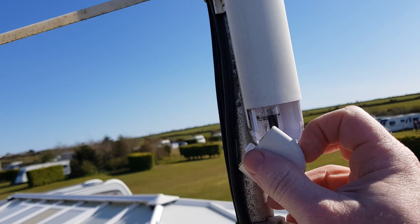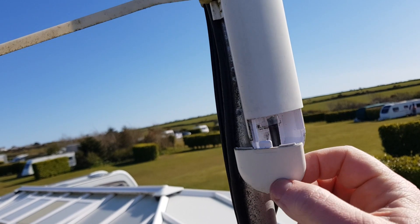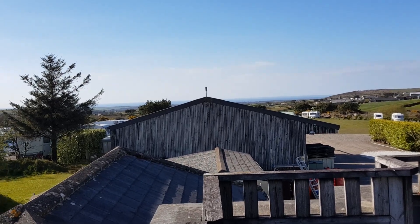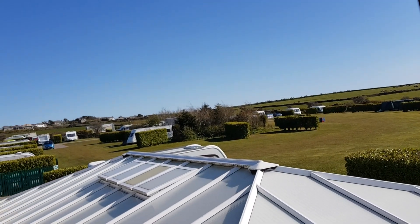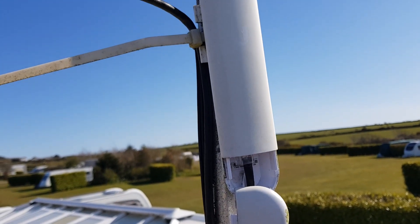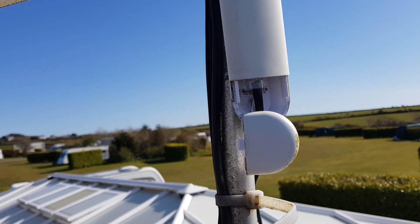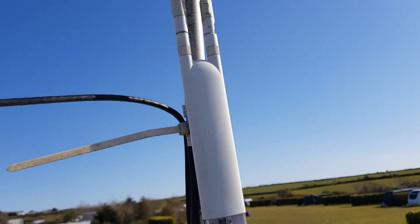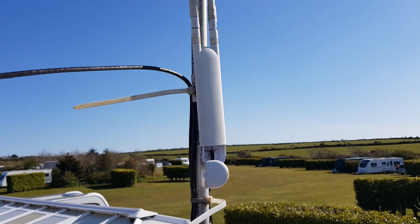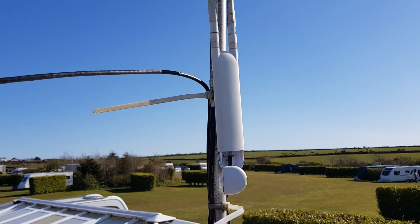If I pop the lid open, there's no evidence of water ingress or anything like that. This unit is sat out in the open, it's not sheltered — it's been on top of this building on its pole for coming up around three and a bit years. This is one of the first ones I purchased for a customer, and with summer happening down here, it's time to give everything a check over and make sure they're ready for the summer season.